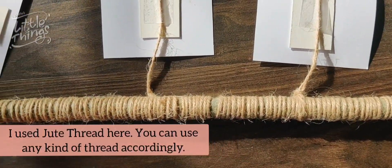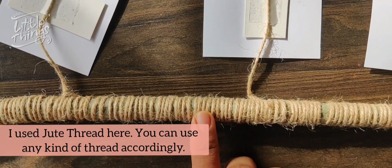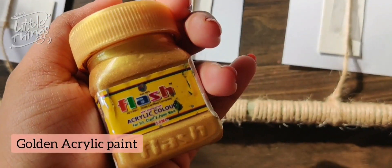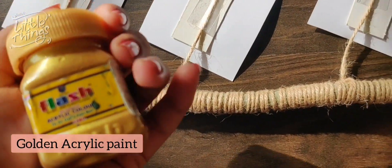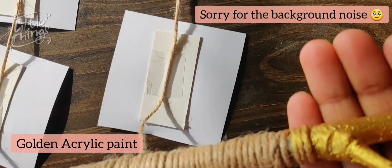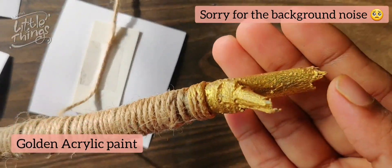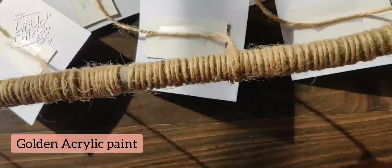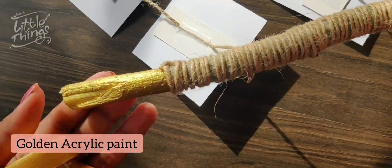We have to cut the thread. This is the golden acrylic color. I paint the thread on the left and right side — I will paint it completely. I will paint it on the face.